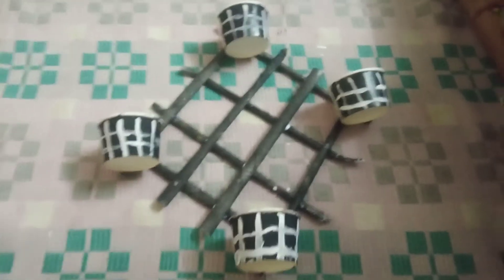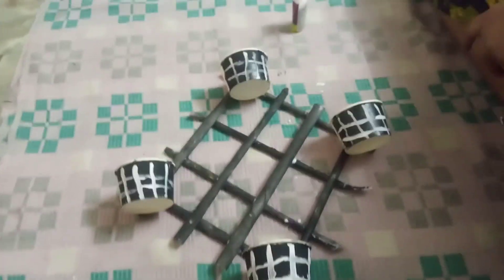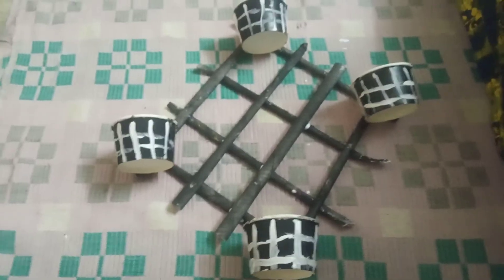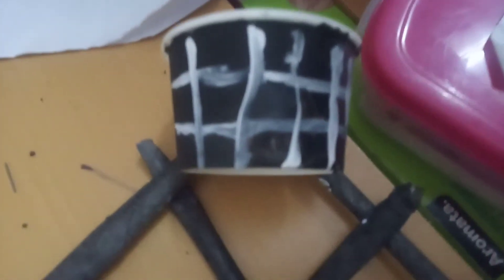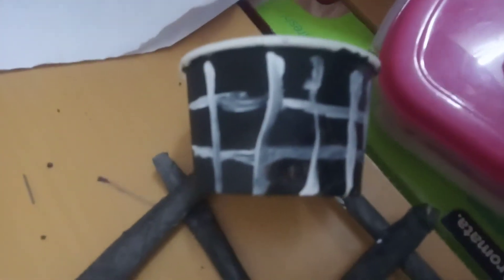See here, finally, our craft is ready now. In this cup, you can put anything you want. And you can hang it on the wall. Did you all like this video? Share, comment, subscribe, and don't forget to press the bell button. Thanks for watching.